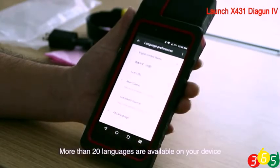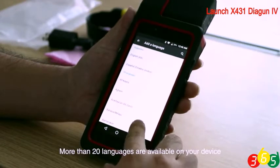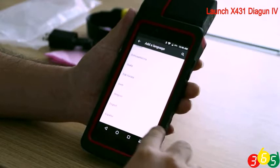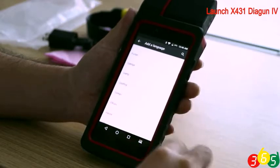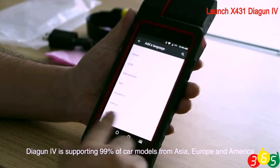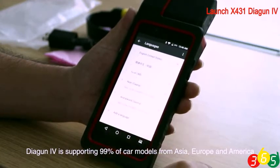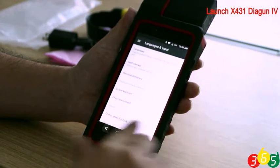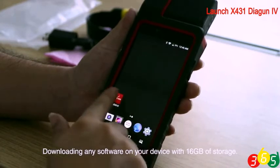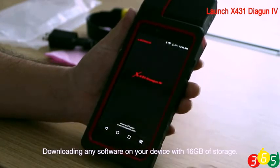More than 20 languages are available on your device. Dagen 4 supports 99% of car models from Asia, Europe, and America. You can download any software on your device with 16GB of storage.